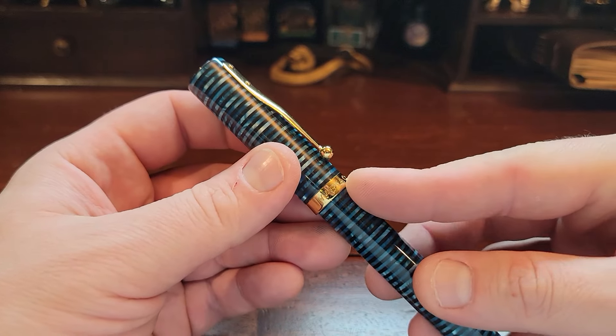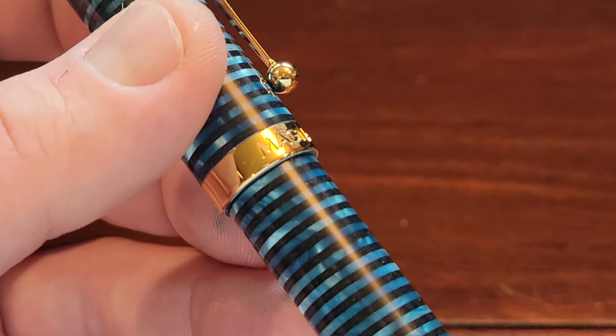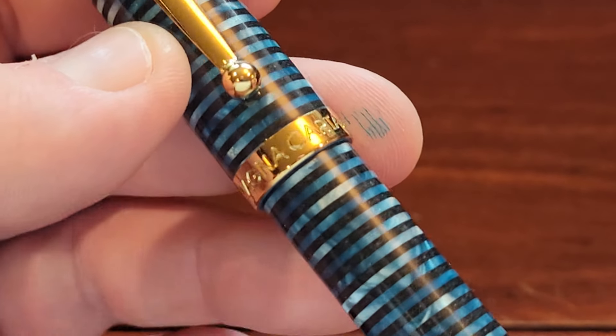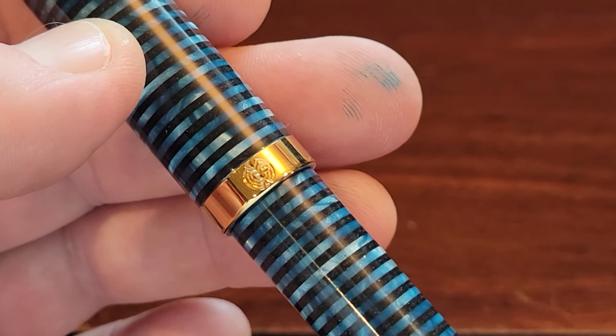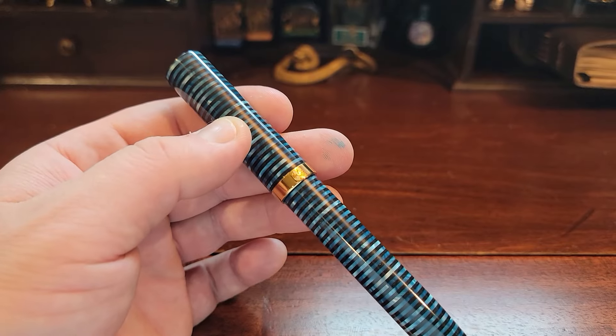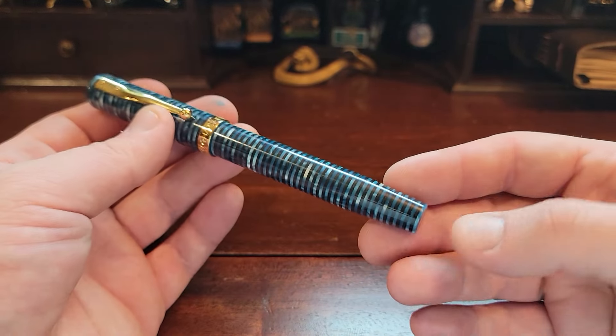On the cap we've got the Maker's Mark right here, and in the back you can see their seal — an M and a C intertwined together for Magna Carta.